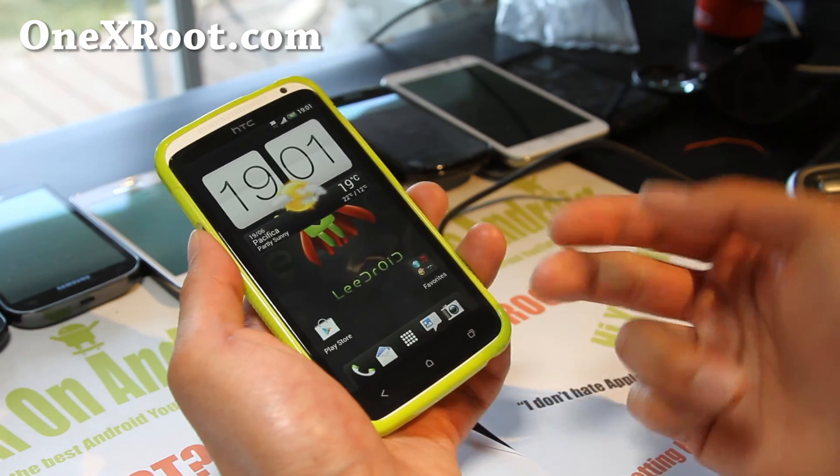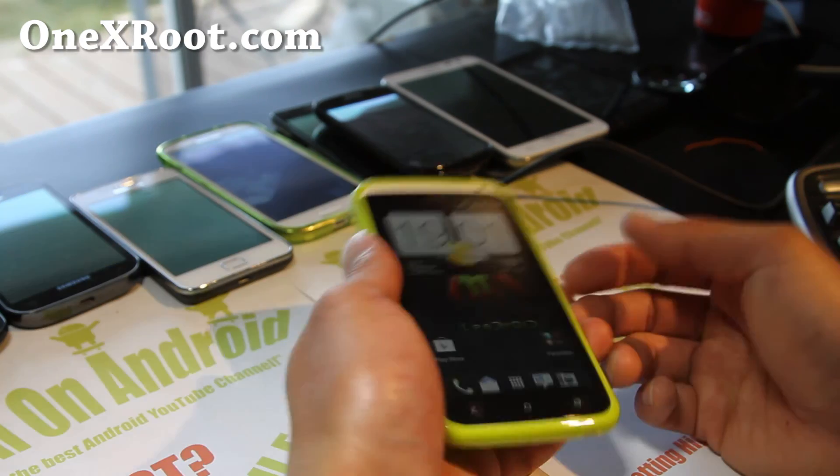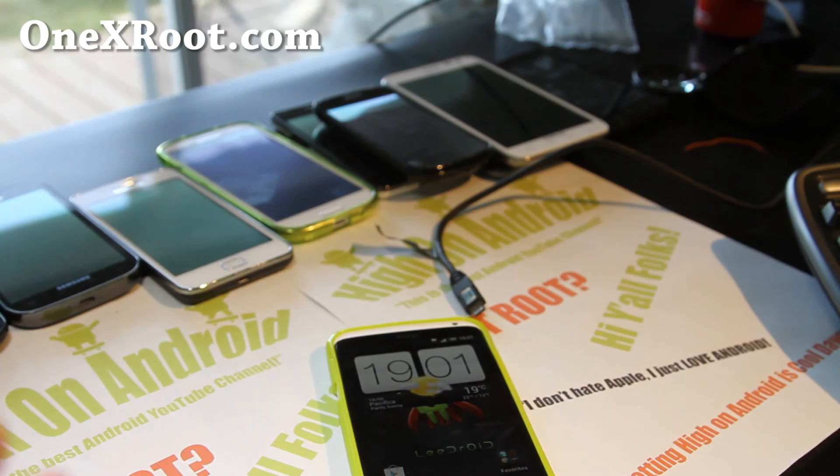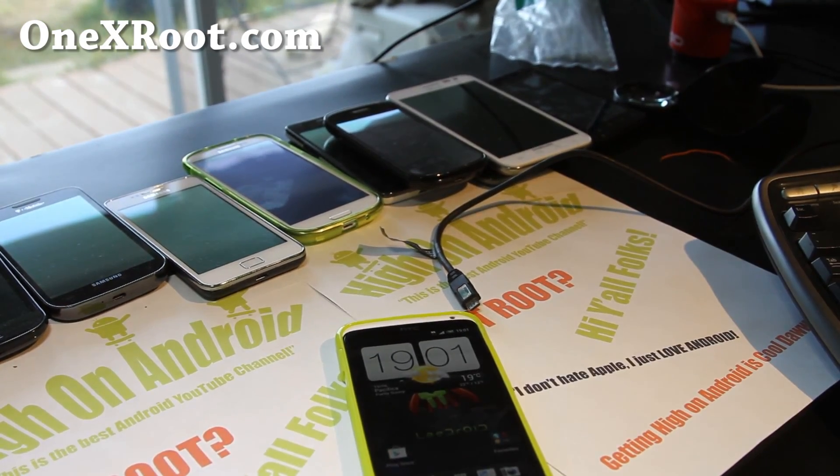I'll have a review of this. That was how to install the LeeDroid ROM on your international HTC One X. Stay high on Android, folks. Thanks for watching my YouTube channel, and don't buy an iPhone — it sucks.